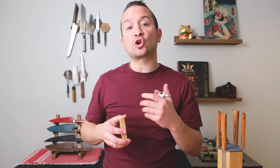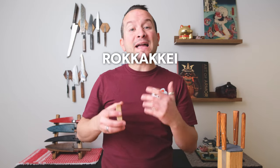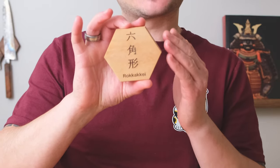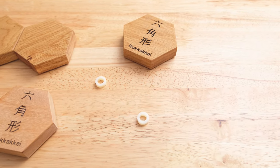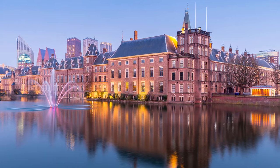Today we are going to be unboxing and reviewing a new to me magnetic knife block called Rokake. Rokake in Japanese means hexagon, and as you can see, these are hexagonal knife blocks, which makes sense. Rokake is a company that was founded in 2021 by Rene in a place called Den Haag in the Netherlands.